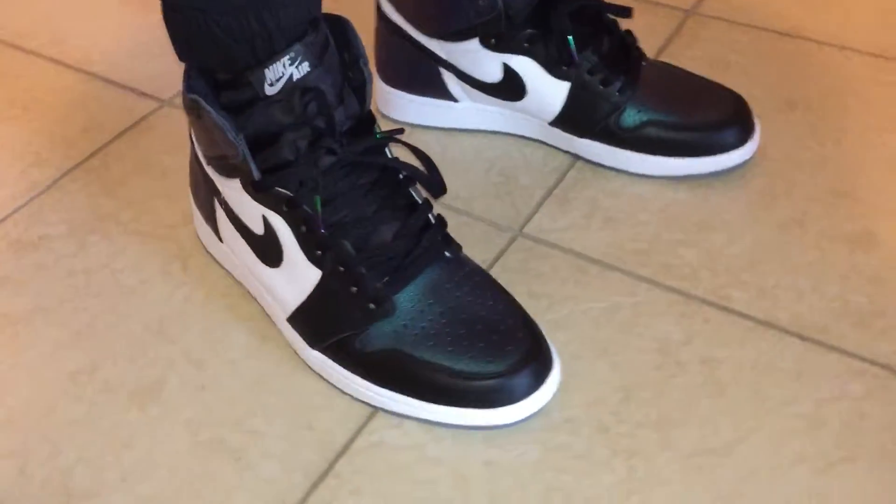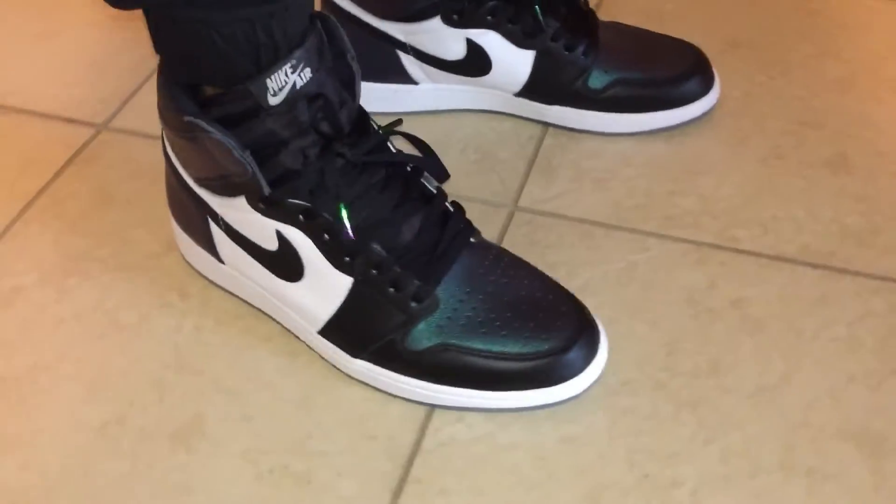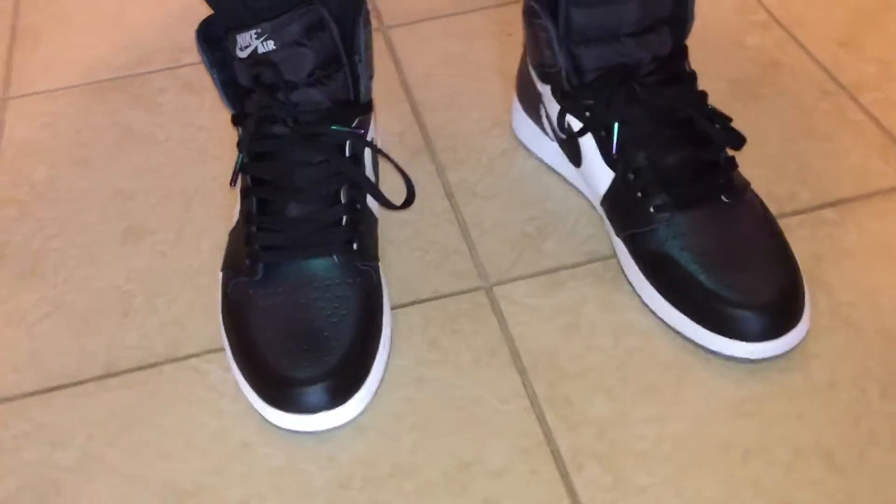If you can find these for a good price, I definitely recommend picking them up. Love that iridescent touch they put on the leather. Very clean.